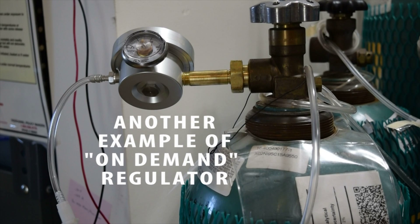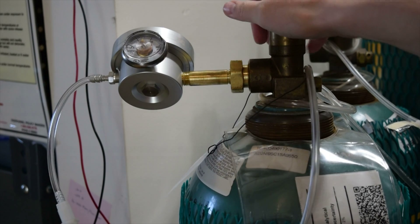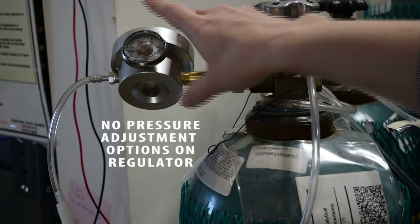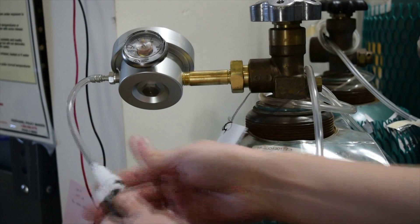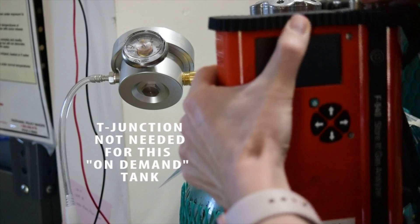This is another example of what an on-demand regulator may look like. Again, the identifying factor here is that there is a main valve to open and close the tank, but no pressure adjustment options on the regulator itself. With this kind of regulator, you can connect one end of the tubing directly to the tank and the other end directly to the intake of the Felix gas analyzer without the need for a T-junction.